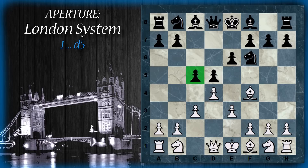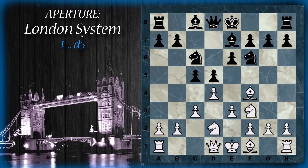Il nero può provare ad attaccare il centro con C5. Il bianco continua a svilupparsi: cavallo F3 può essere un'idea. Si prosegue con cavallo C6, poi cavallo D2. L'altro problema che ha il bianco è che, avendo il pedone in C3, dovrà sviluppare il cavallo un pochino più arretrato in D2. Si prosegue, il nero continua a sviluppare, e infine alfiere D3. Ecco il setup del sistema di Londra.